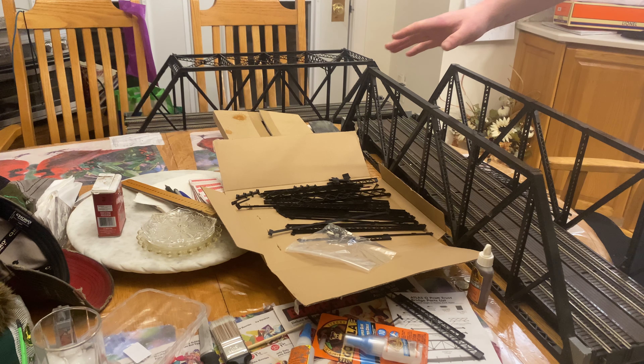I know some of you were probably thinking: if you're going to weather it, why not tape it up now and do it? That's because I've never rust-weathered anything in my life before and I'm not going to let my first attempt be on something like this. I'm probably going to be running it a little bit more before I get to weathering — try it on some old O27 cars or some Rail King cars, something like that.